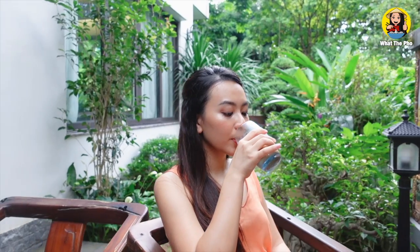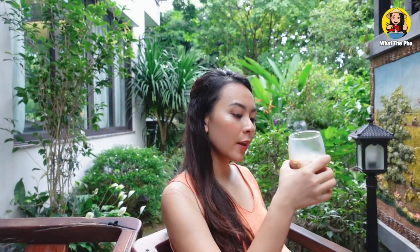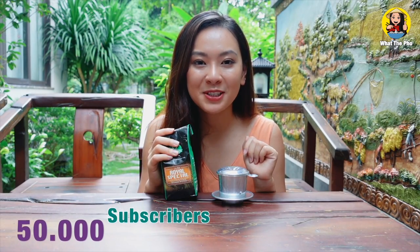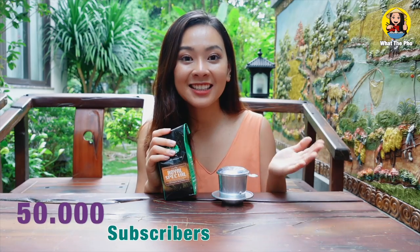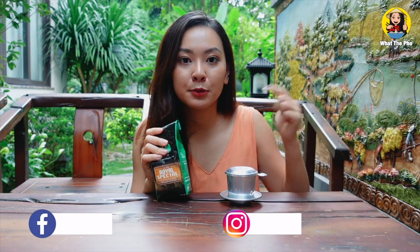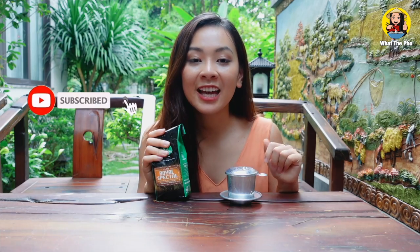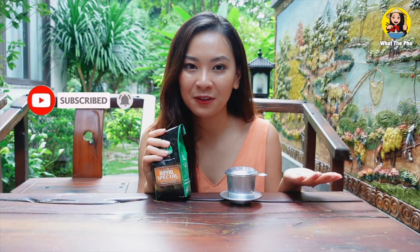Wow, I love the strong, sweet, and nutty flavor of the robusta coffee — so delicious! Since we hit more than 50 subscribers this week, I decided to give away a Vietnamese coffee filter with authentic Vietnamese ground coffee. Please check the link in the description box below to enter to win. I hope this video is helpful — if it is, don't forget to drop a like, subscribe, and share this video. Stay strong and bold, and I'll see you in the next video. Bye!